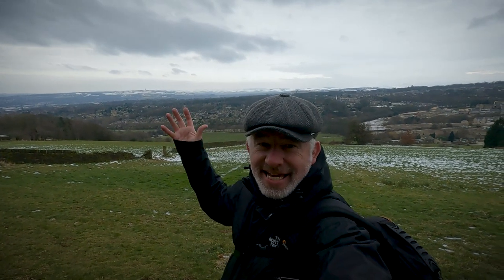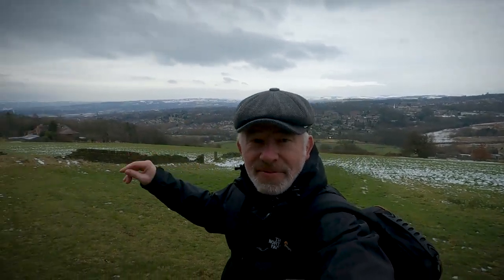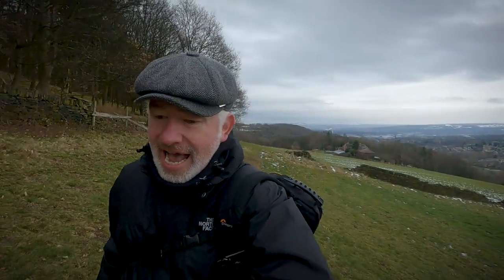A nice view over Huddersfield there — you can see Emily Moore and Castle Hill. The new remote has a handy LCD screen, and that enables you to see what mode the camera is in, whether it's recording or stopped, and you can change settings via the remote as well.